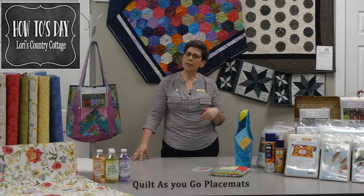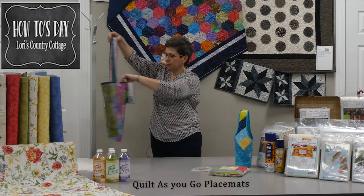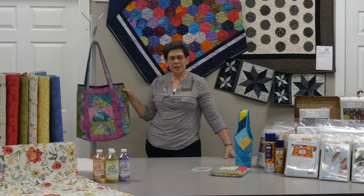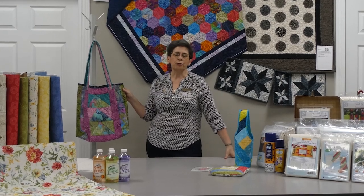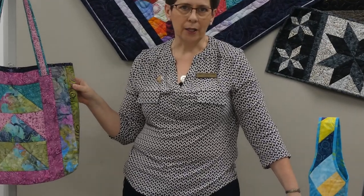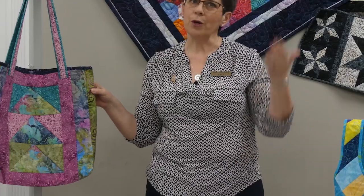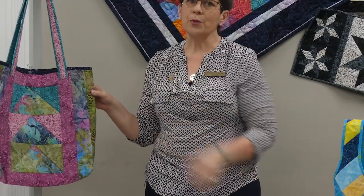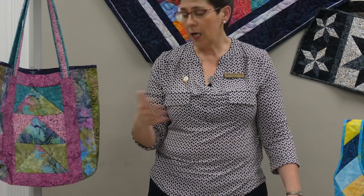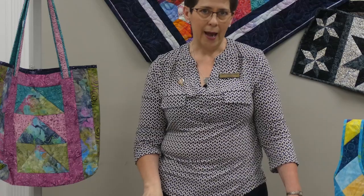I wanted to see how easy it was to make, so I made the Tori Tote. It was an amazingly fun afternoon project — just sitting and sewing and having fun. You know when you need a project where you can just sit and enjoy without too much thinking? I made it in an afternoon and I enjoyed making the placemats just as much as making the bag.